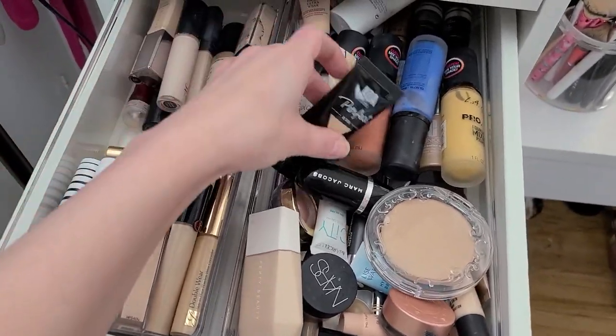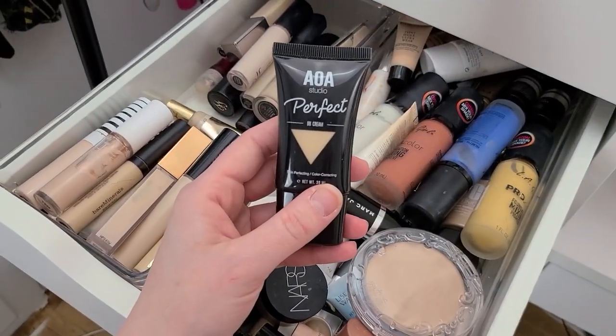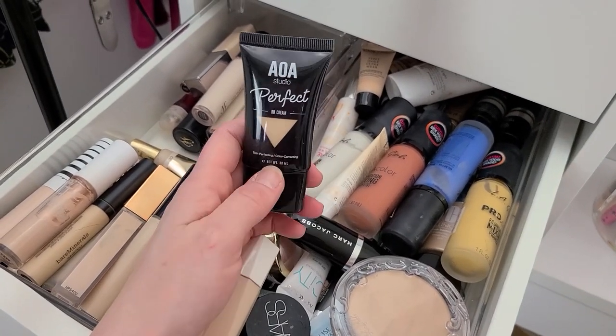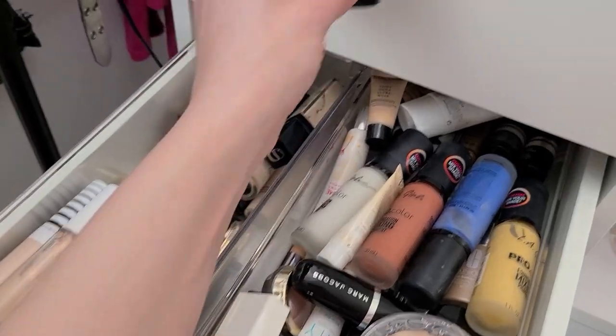Let's go to this side. I have the AOA Perfect BB Cream — I think I used it one time for my Shop Miss A video and I haven't used it since. So that can go.